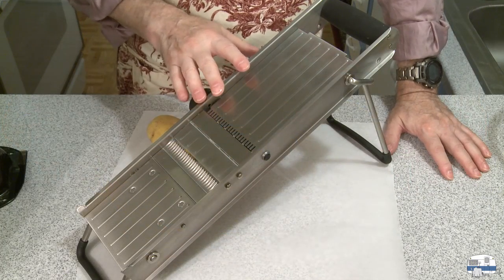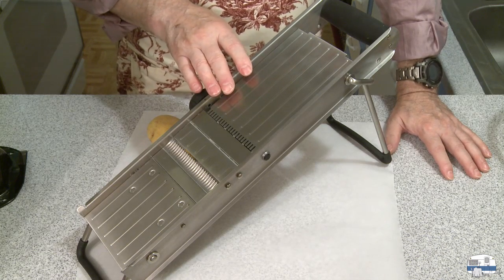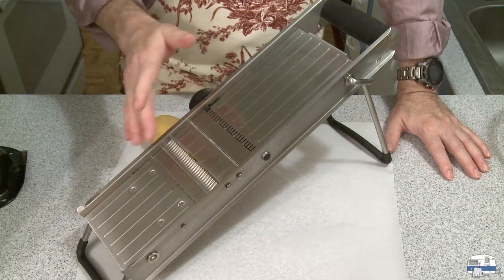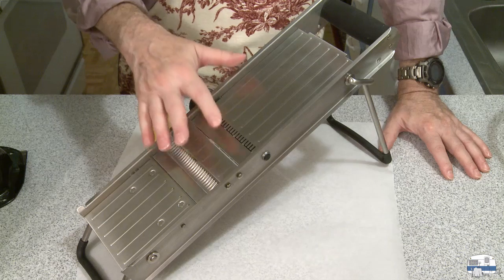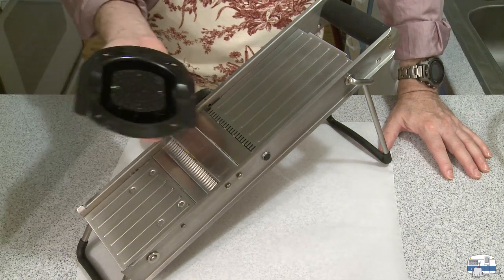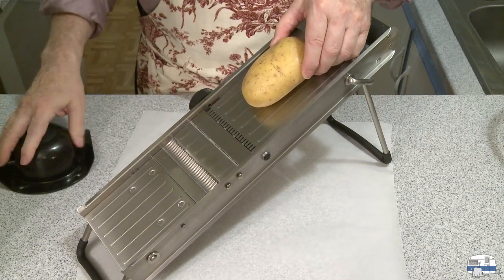I went out to the shed and I got my mandolin, or mandoline, depending on how you pronounce it — one of my encyclopedias says both pronunciations are correct. This is basically a varied slicer. You can do julienne, crinkle cut, or flat cut on this. I'm going to be using the flat slicer blade, which is kind of sharp, so it comes with a pusher that you can use to keep your fingers safe.